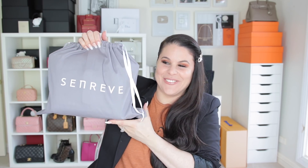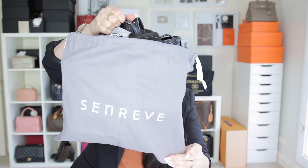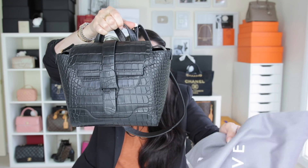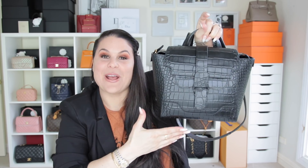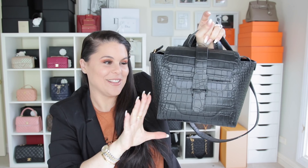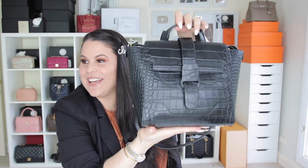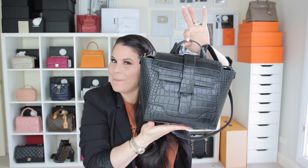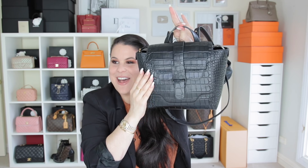So the handbag I chose from this iconic handbag company — are you ready? This is the Senrev Mini Maestra in the dragon noir color, black, and it is full-grained Italian leather, croc embossed, in a black matte finish — I'd say it's not too shiny, it's giving off that matte vibe.